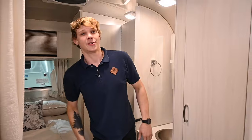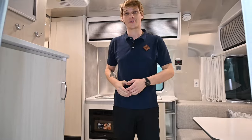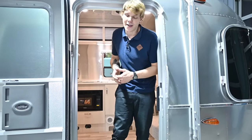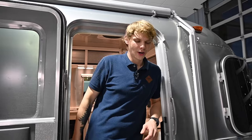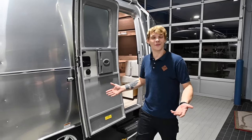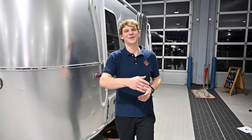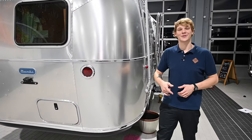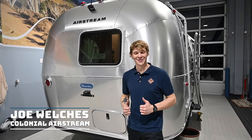Follow these steps and you'll have nothing to worry about over the coming winter months. If you do not wish to winterize your own RV, or you're worried about making a mistake, please don't hesitate to call our service department to set up your winterization appointment today. We'd really appreciate everyone hitting that like button and subscribing if you haven't already. If you found this video helpful or have any questions, leave a comment below or reach out to us at colonialairstream.com — our phone number is 800-265-9019. My name is Joe Welches and I can't wait to see you all again in the next Colonial Service Tech Tip video.